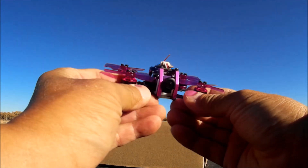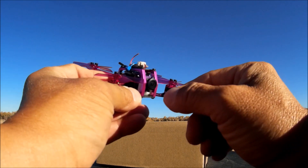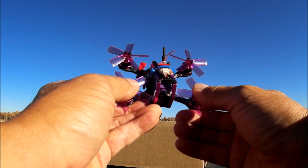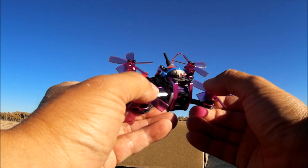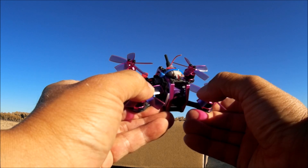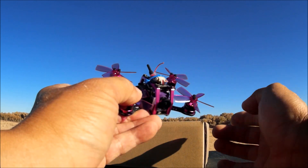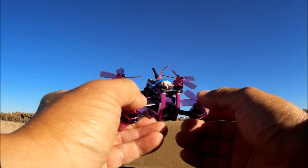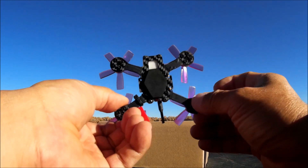This baby came shipped with a DSMX Pro receiver, which I've been having some problems with. I'm not sure why, so I took it out and placed my AC800 FRSky receiver instead. It comes with your choice of a Flysky receiver, FRSky receiver — probably an XM receiver — and also comes PNP and with that DSMX Pro receiver. So I switched it over to the AC800 and it is working for me now.